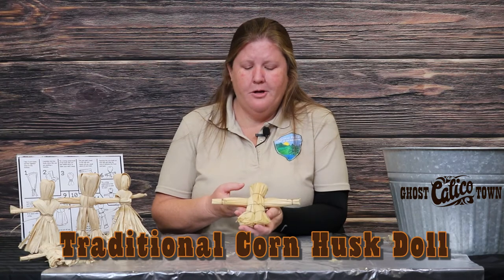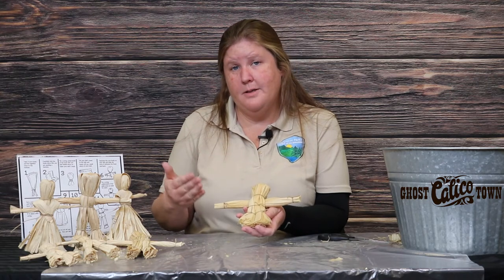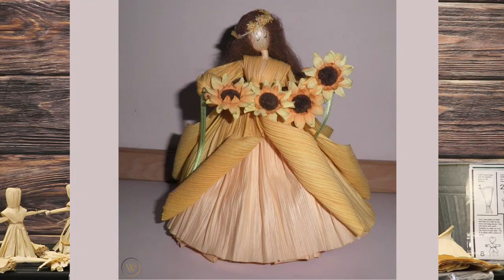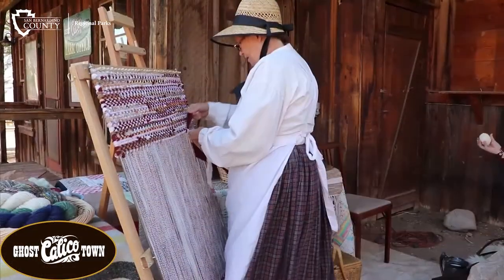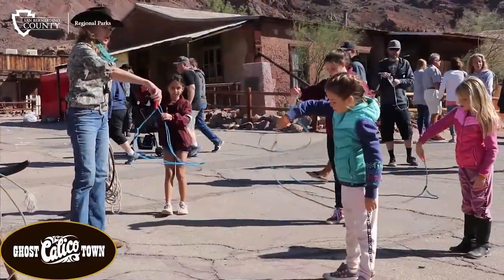So here is my corn husk doll with pants on. As you can see, you can do pants or dresses, and as you get more and more skilled in this craft, people have added color, beadwork, and different embellishments. As you get more talented you can embellish your corn husk doll as much as you like. Thank you for joining us today — if you get a chance, come on out to Calico Ghost Town in Yermo, California, where you can truly experience the Old West. Thanks again, see you next time. Bye!